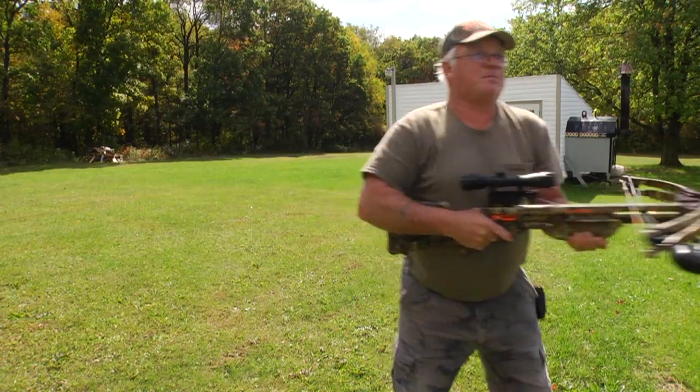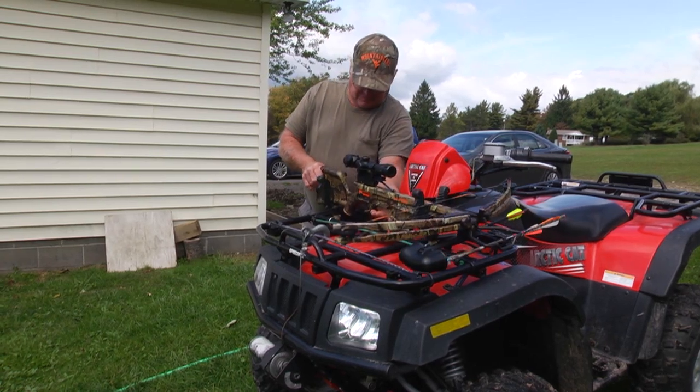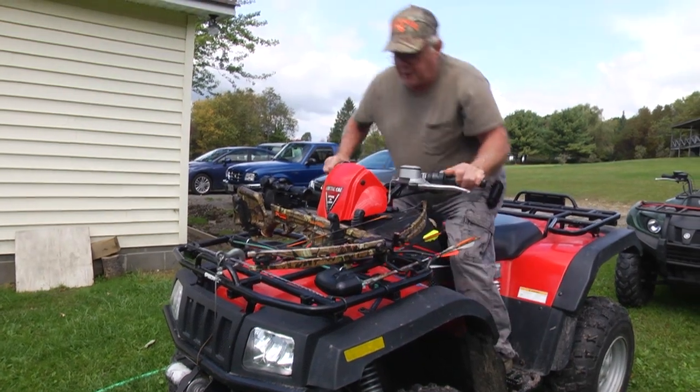And that's how you do it. We'll get on our four-wheeler and we'll head out to hunt.